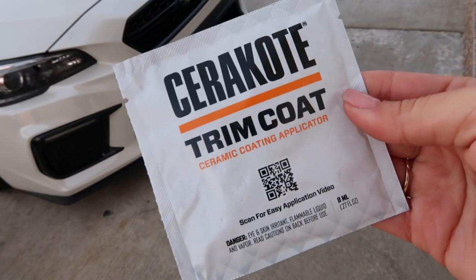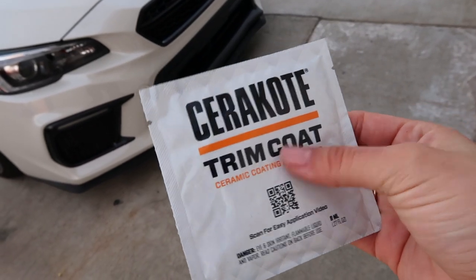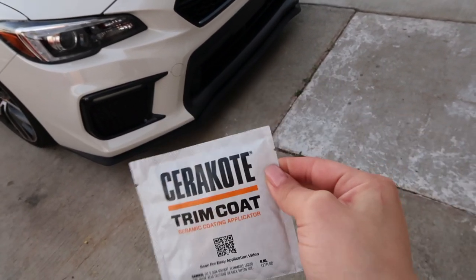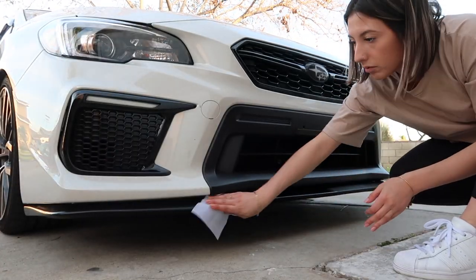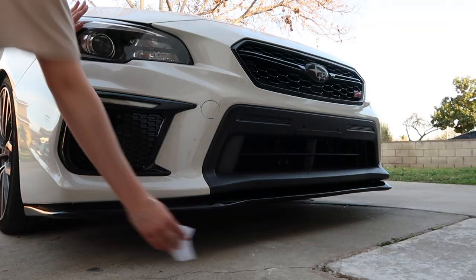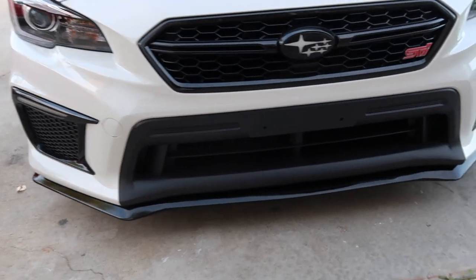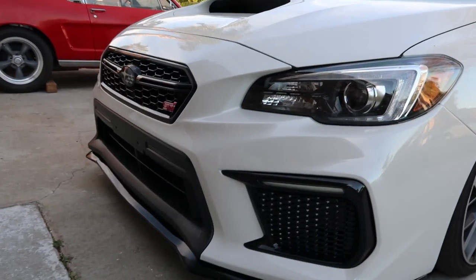I do have this trim coat hydrator from Cerakote and it's really good. I've used it before. It does say to use gloves to apply it — I don't have any gloves, so hopefully my hands are okay. What do you guys think? It looks so good now that I've applied the trim restorer. I think it looks so good. I'm so happy.